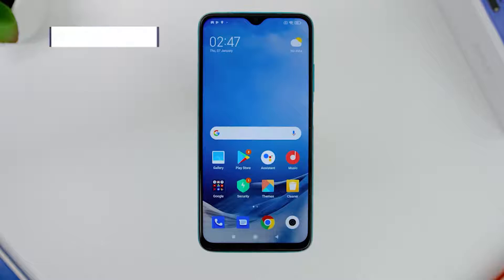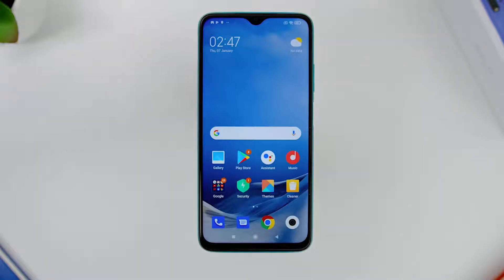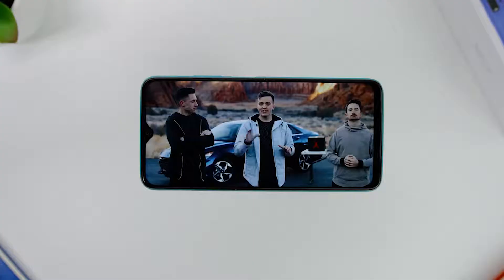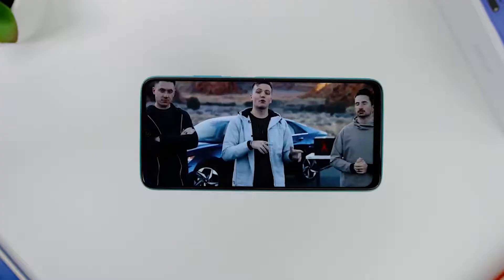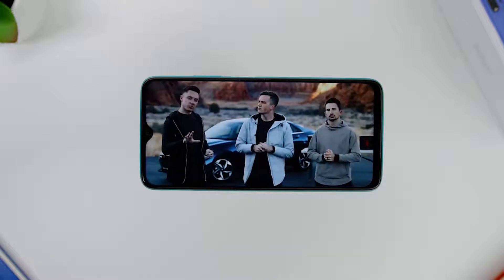Looking at the phone's screen, it has a 6.53-inch IPS LCD FHD Plus display with a brightness up to 400 nits. The screen has the TÜV Rheinland Low Blue Light certified and is also Widevine L1 certified to get the best quality when watching videos on Netflix as well.